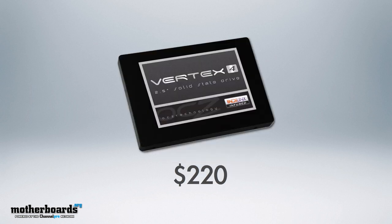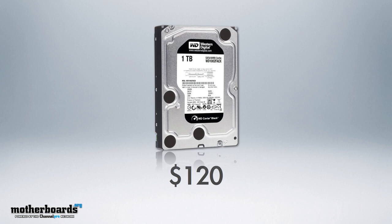For boot storage, SSD technology is the main thing, so we use one of the fastest drives currently available — the OCZ Vertex 4, a 256GB SSD coming to market at about $220. As far as your main storage goes, that'll be a Western Digital 1TB Black hard drive, coming to market at about $120.